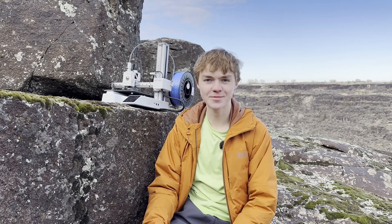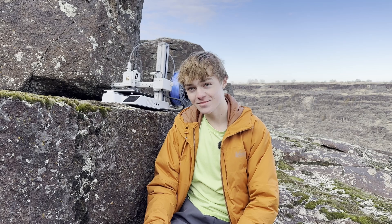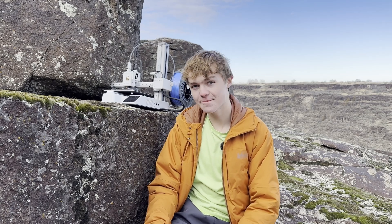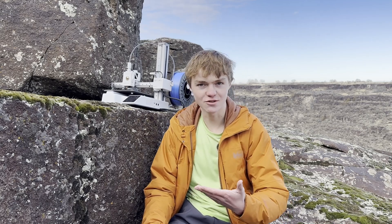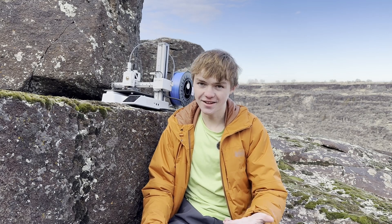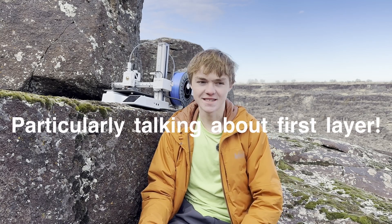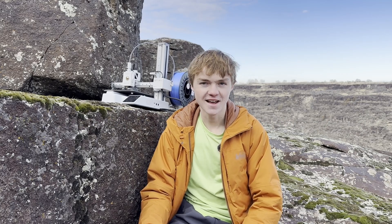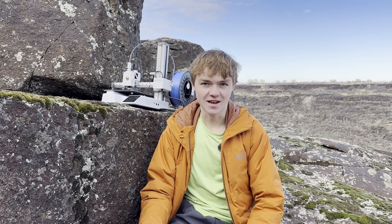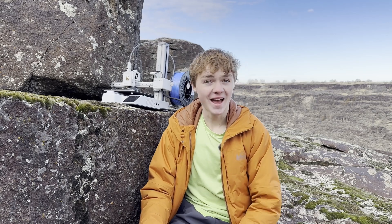Concluding first impressions: the Bambu Lab A1 Mini is that Bambu in general really does deserve the hype. It's been a pretty fantastic machine for the time I've had it, and the only question now is how long will it last and will there be any future major problems. The XL was pretty good in the beginning but had more problems than I'd like for its price tag. But this doesn't really have that issue since it's $200, so I guess we'll see.